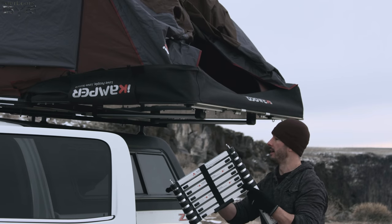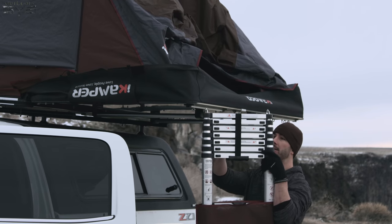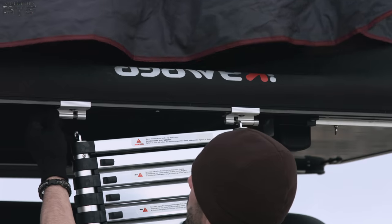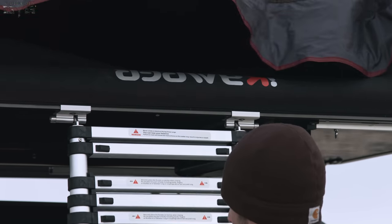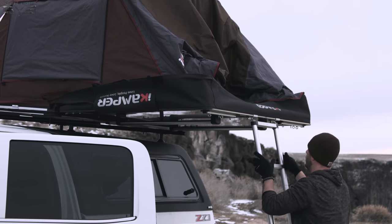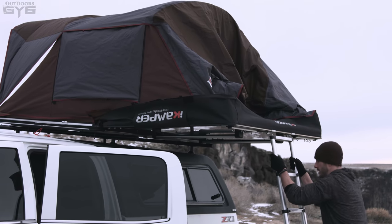Just like that, your tent is ready to rock and roll. All you have to do is take the incorporated ladder that's inside, undo the Velcro, and attach it. These little rods right here open straight up — pull them out, attach it in the eyelet, and let the ladder drop straight down. Make sure to find a good spot for it and make sure all of the locking points for the ladder are in place.